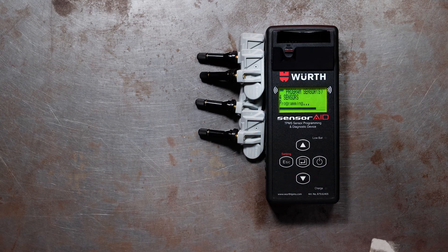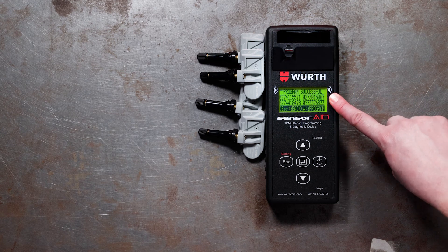When programming is done, it will beep twice and display the four unique ID codes for the sensors.